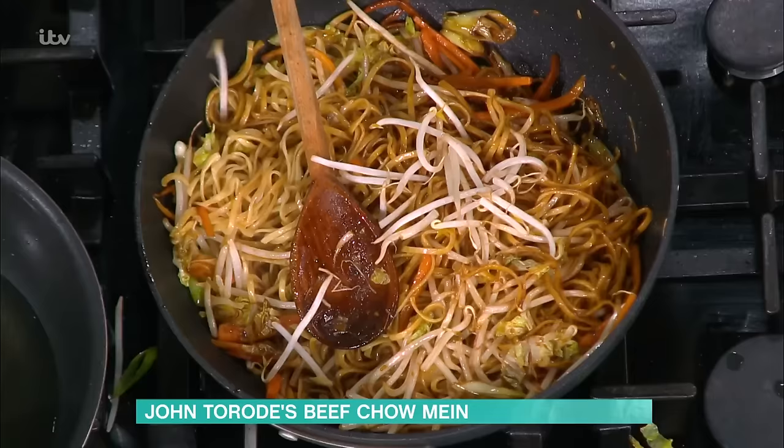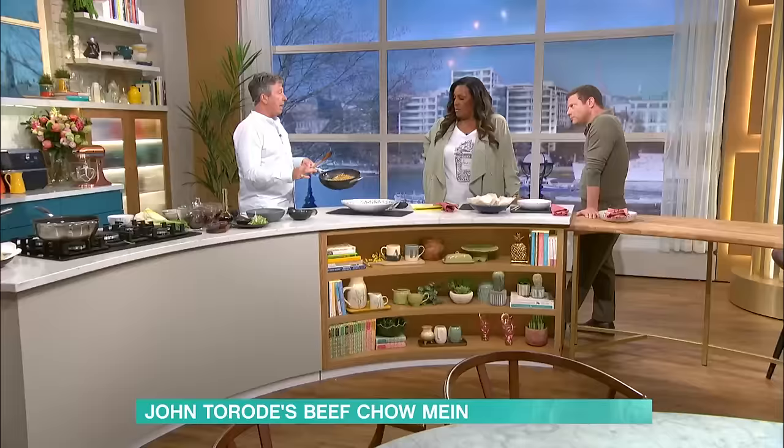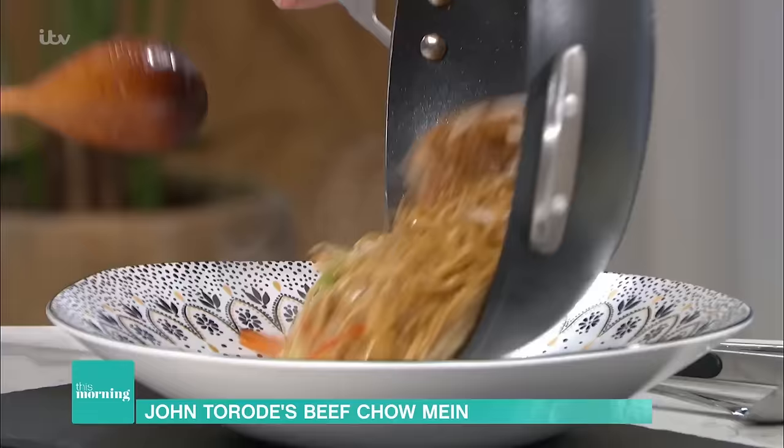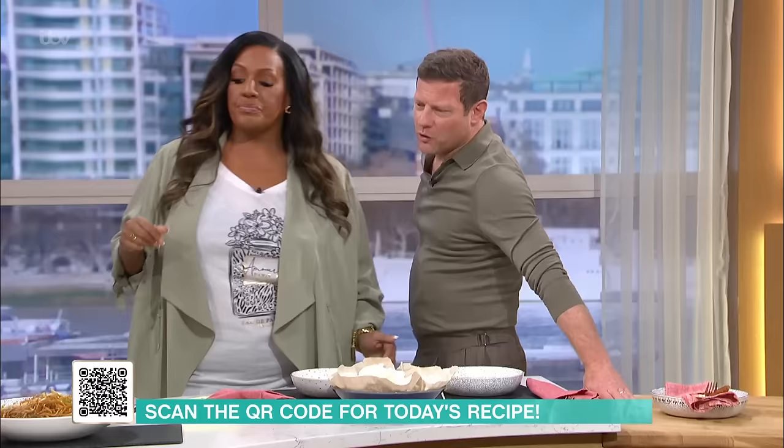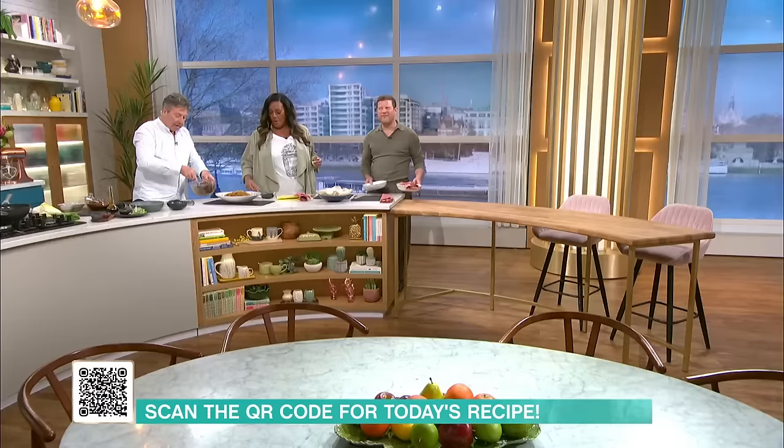It tastes really good. Now, take the noodles — presentation is all important. Pour it in and let it just happen, let it do what it wants to do. We've got a guest diner in today — is it Greg? Come and join us, add your sesame seeds — his standards are very high.